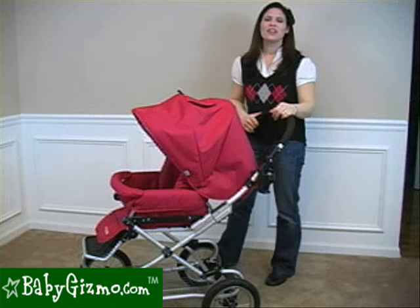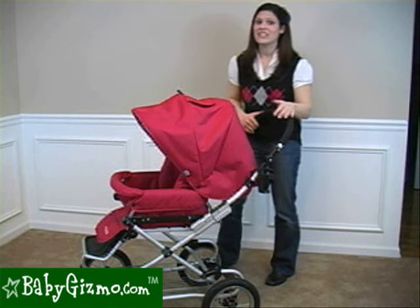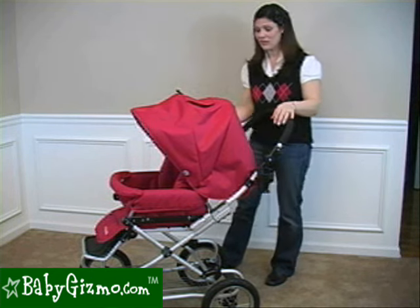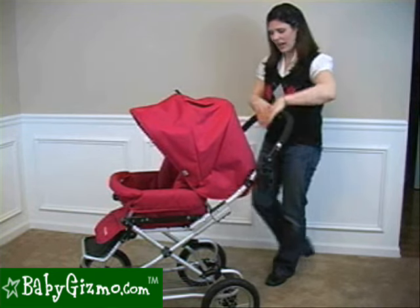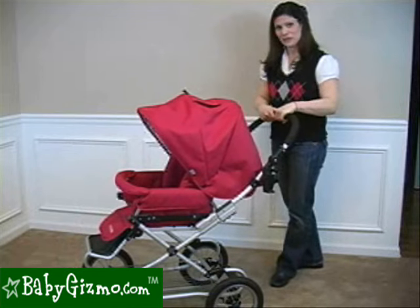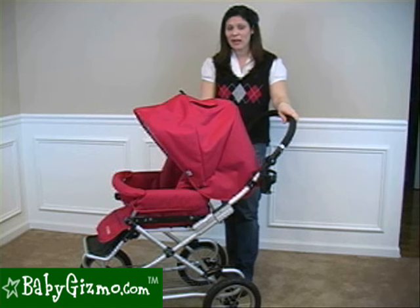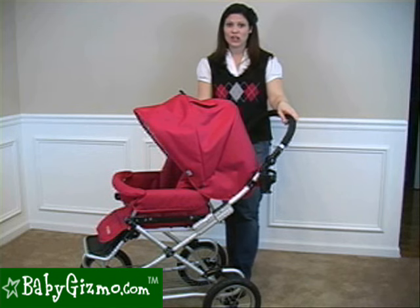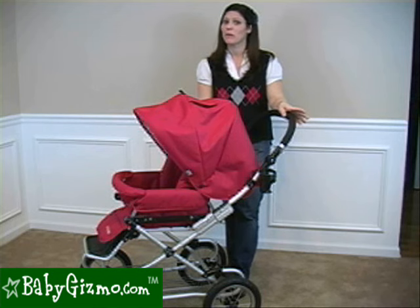The Queen Bee is definitely a head-turning stroller, but a pram is not for everybody. The maneuverability takes a little getting used to — the front pivot wheels help, but the stroller is not going to turn on a dime. You might have to pull back and turn on the back wheels to get around tight corners. The Queen Bee is a great option for a pram, but if you're looking for a sports stroller, Bumble Ride also offers its Indy all-terrain stroller and the standard Flyer for a more active lifestyle.